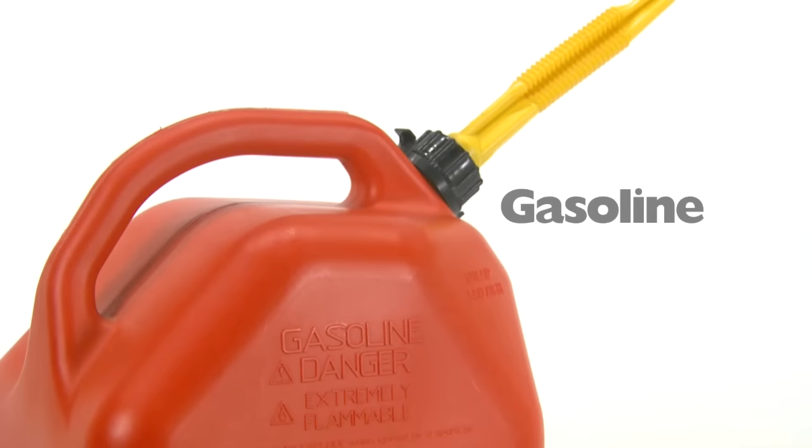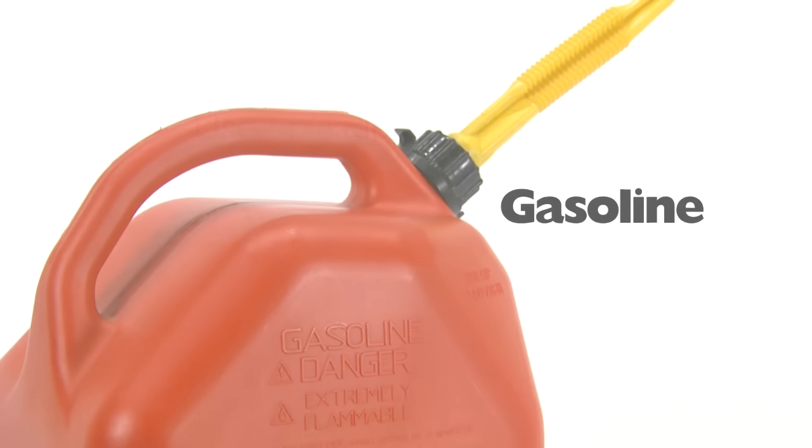Because all engines equipped with catalytic converters must be run on unleaded fuel mixtures, it's important that you choose good quality unleaded gasoline. Leaded gasoline will destroy your product's catalytic converter, causing it to no longer function properly.